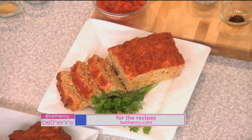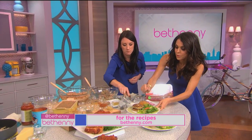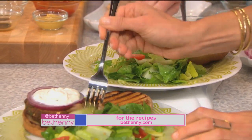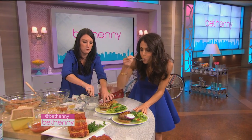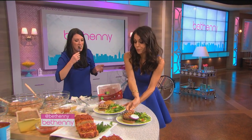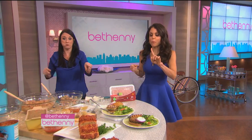Now let's just taste the turkey burger. Let's both taste it. I'm gonna taste the veggie one to see if that's interesting. It's delicious. Very good. My kids, we eat that.